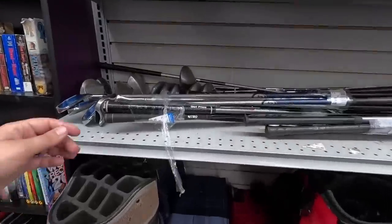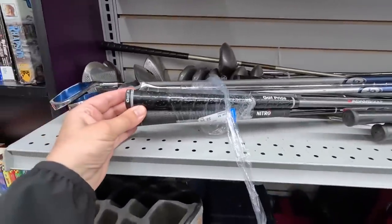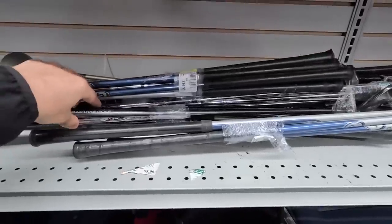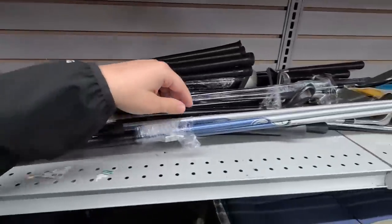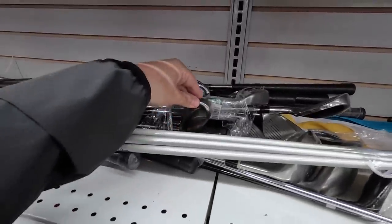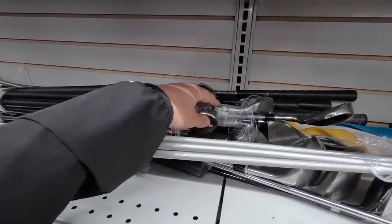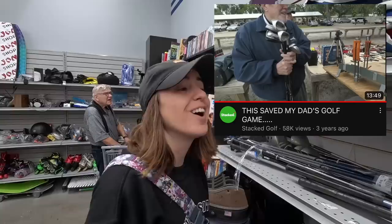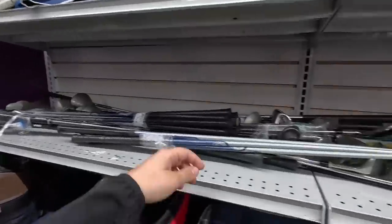Looks like we got a Golf Pride tour wrap grip — usually a good sign if someone's willing to replace the grip. It's on an Adams Idea. Looks like it's a whole bundle of mismatched stuff. The Adams Idea five iron — we actually did a whole video on these with my dad. He was playing some super unforgiving clubs and then switched to those. We called it 'these golf clubs saved my dad's golf game.'